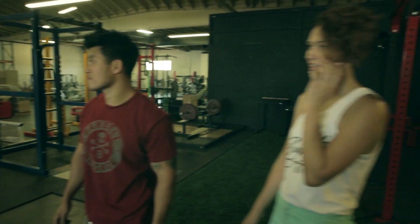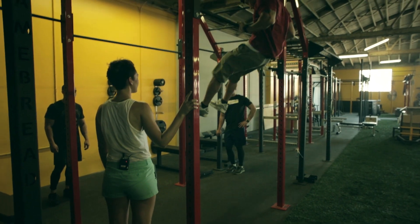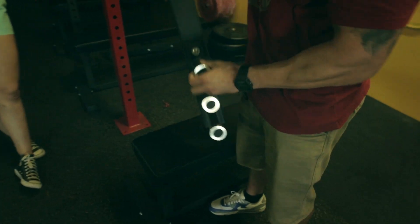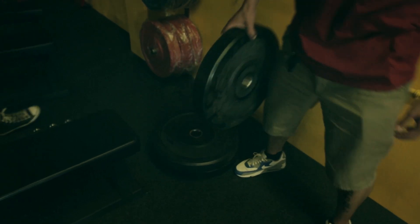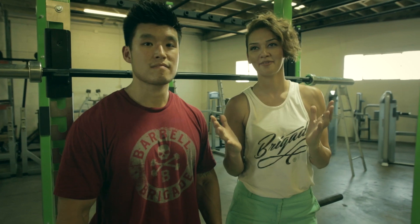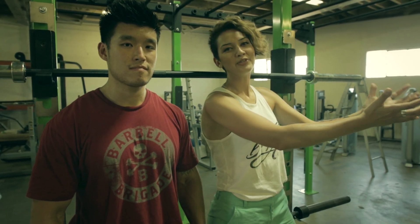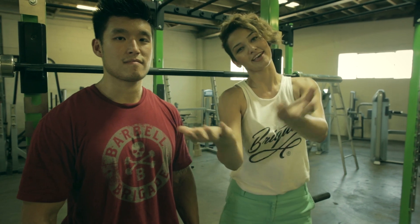We've been to this particular warehouse multiple times just to make sure that we had all the right equipment, all the right colors, all the right sizes, all the right everything. Now the time has finally arrived and whatever we picked here is getting moved to its new home with its new family — you guys.